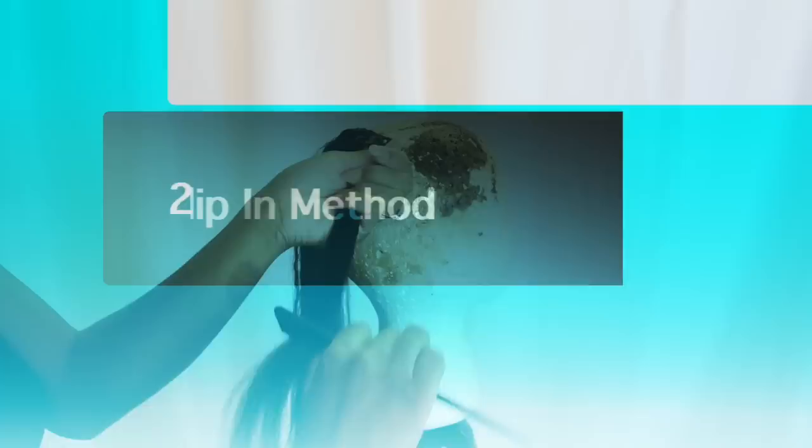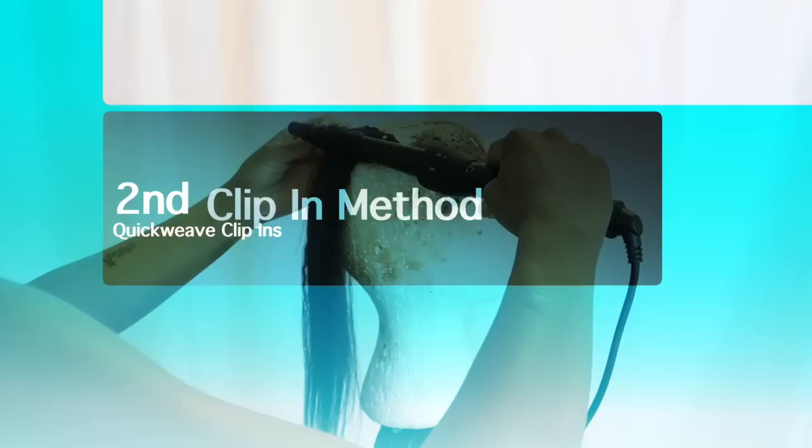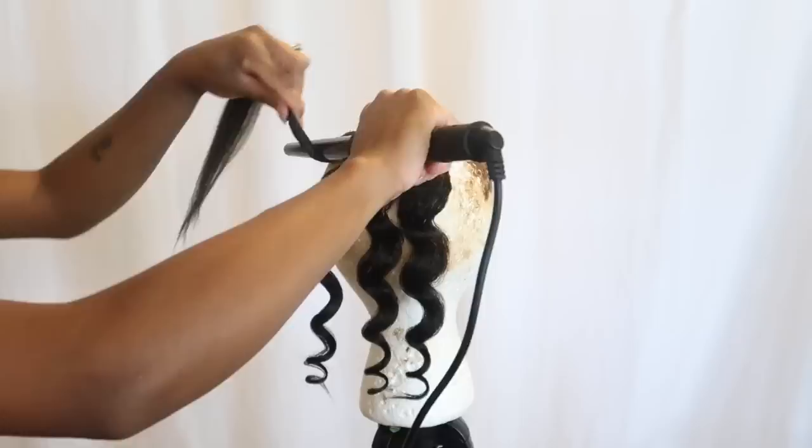Here's the hair — one side straightened and the other side still in its natural state. I used one full pack for my head and I actually had a little clip-in left over, so one pack definitely does the job. Now here's the second way to install clip-ins — this is the super easy way. If you like easy, you'll really enjoy learning how to put your clip-ins like this.